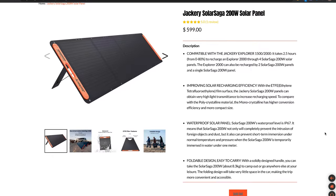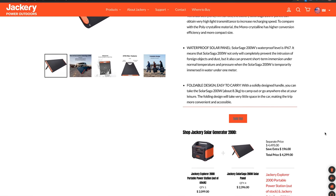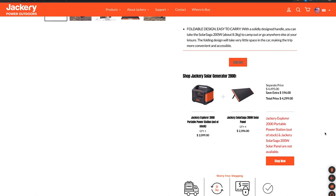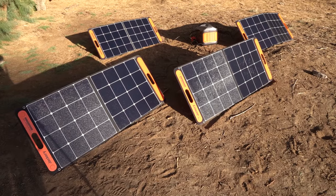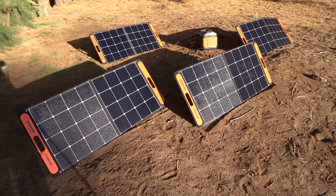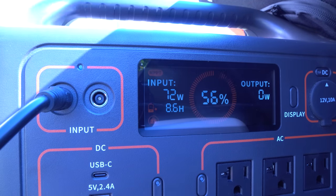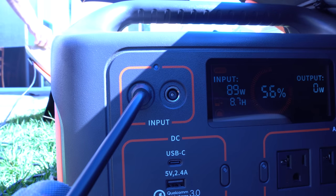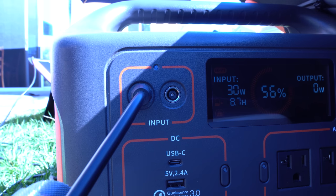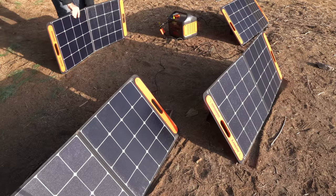Two things to note here. First, Jackery does market 200-watt monocrystalline solar panels, which will reduce the charge time and be much more efficient, though they are much larger — almost eight feet long when unfolded — and 18 pounds each instead of just nine pounds for the 100-watt panels. I think the portability and deployment of the 100-watt panels are acceptable for most situations. Second, these photovoltaic cells are wired in series, which means that if you shade one of the cells, you will significantly diminish their production. With one panel plugged in generating 90 watts, covering one cell completely with my hat dropped the panel's output to 27 watts — one third of its peak performance. If you're going to be in partial shade or non-direct sunlight, the output of these panels will drop.